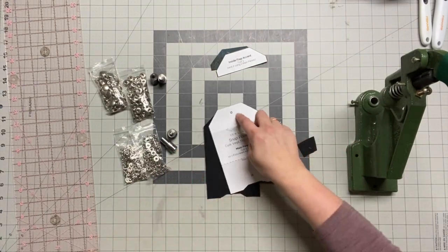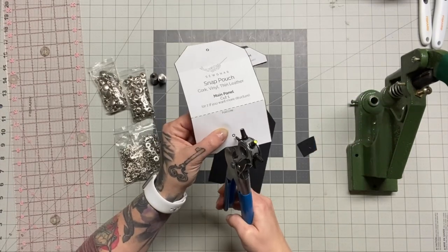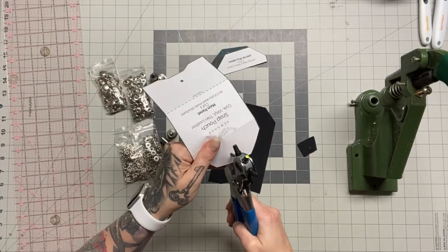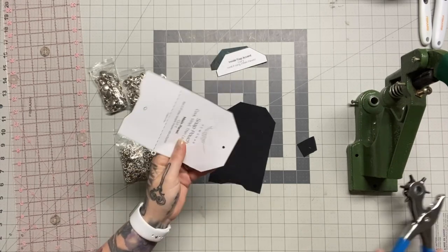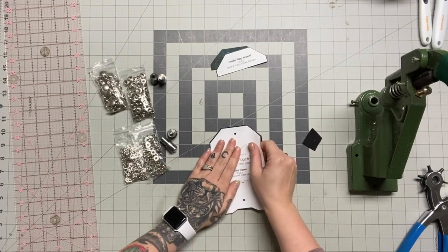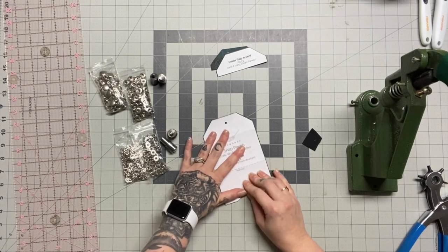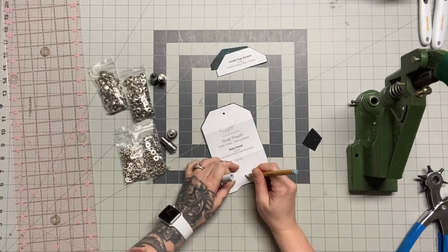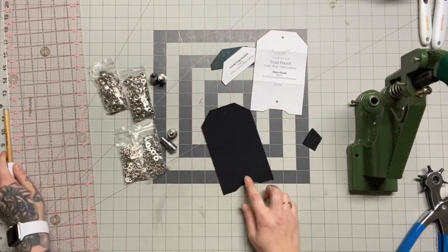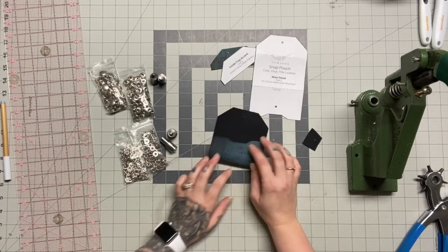The first thing I'm going to do is punch holes in my pattern so I can mark on my cork. Just a note: if you're using thicker or stiff leather I would not suggest using two layers, but with vinyls or corks you can easily get away with two layers. I'm marking my snaps — the first one I'll do is the bottom of the snap.